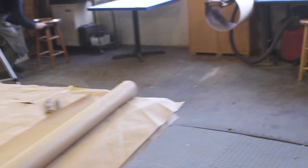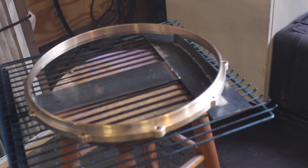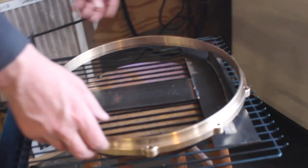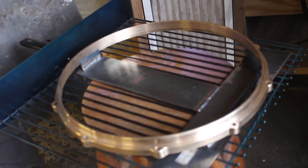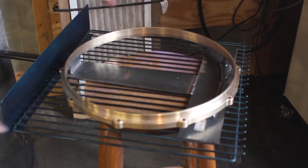Welding is a funny thing — I know I shouldn't look at it but every particle of my being wants to. That one time I got flash burn pretty much did a lot for alleviating my desire to look at the arc, because flash burn sucks. That'll do, pig, that'll do.